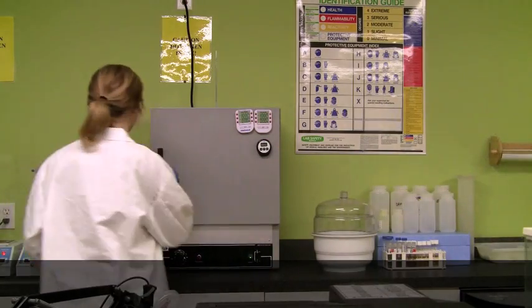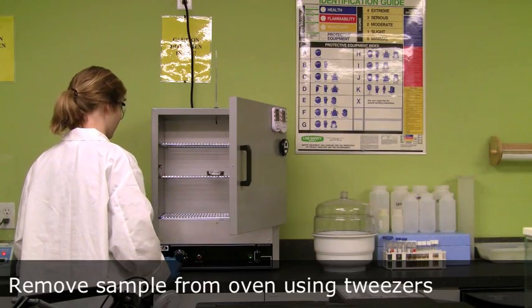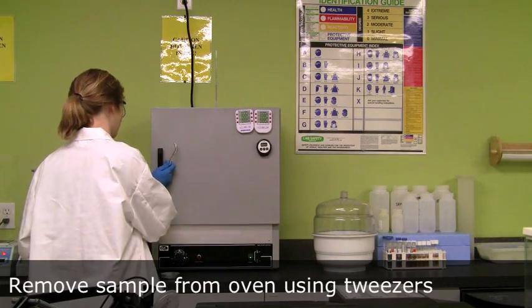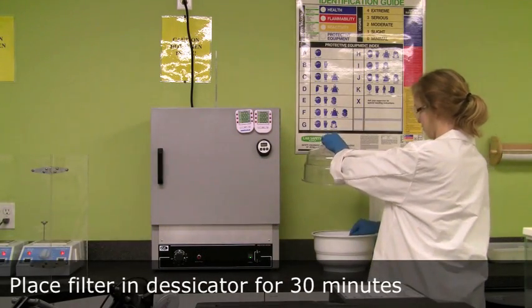After an hour, remove the sample from the oven using tweezers and place the dish in the desiccator for 30 minutes. The desiccator allows the filter to cool in a moisture-free environment.